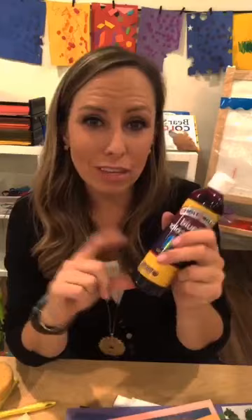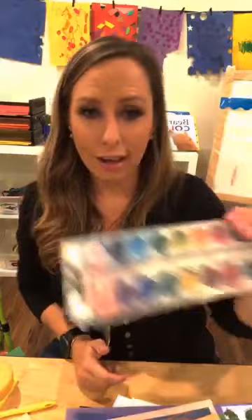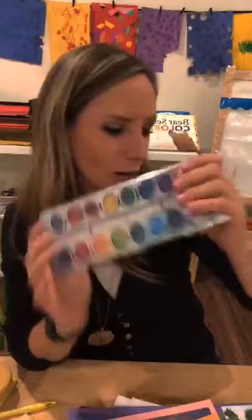Liquid watercolors are great for dyeing sensory table things like rice and noodles, and you can use them to make Play-Doh - that's how I made my black Play-Doh when I did space last year. Liquid watercolors are really fun - you can make your own watercolors and do color mixing. After the school shopping season, hit up Target and Office Max because they will have all their Crayola stuff on sale - I got these Crayola paints for $2.28. You can also just use regular watercolors too.